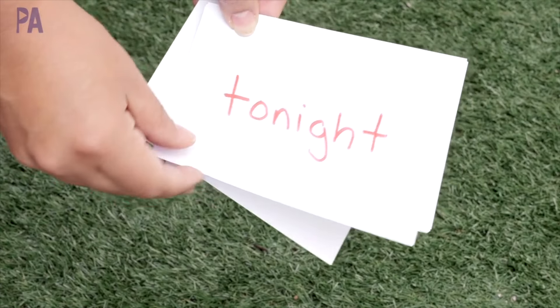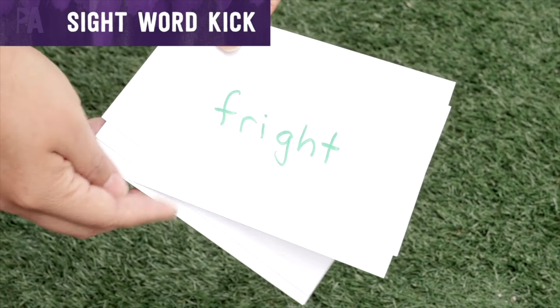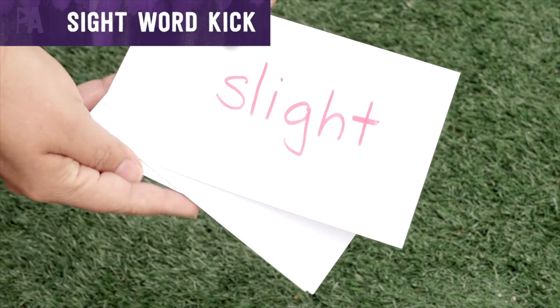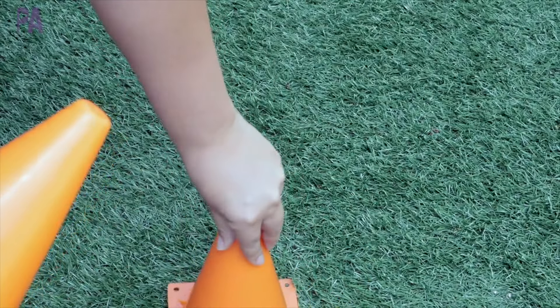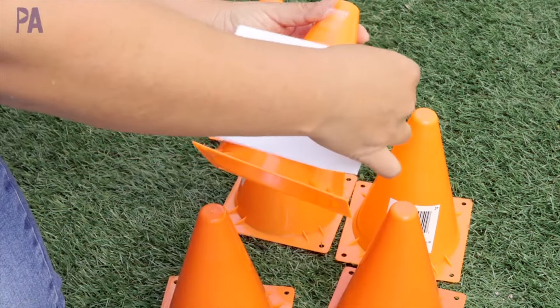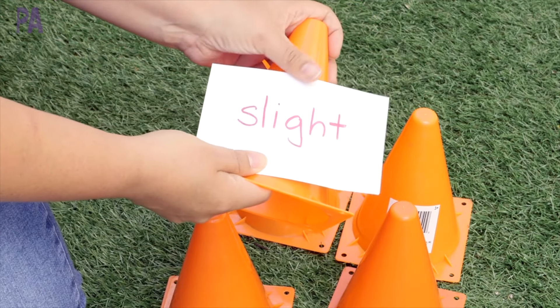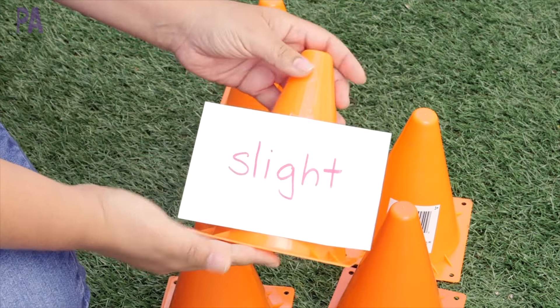The first activity I have for you is for sight words, or if you have a younger child, you could do letters. In our case, we're doing spelling words, and this is a sight word kick. I got some of those cones from the Dollar Tree — they come two to a pack. I'm going to tape my spelling words onto each cone, or your sight words, or your ABCs, or your number recognition, whatever you want to do.